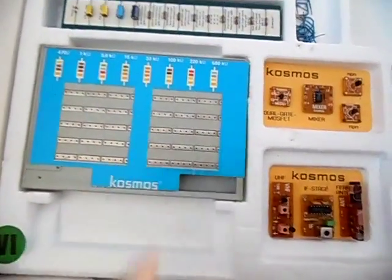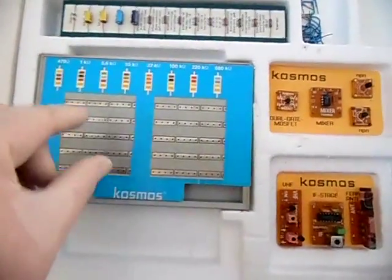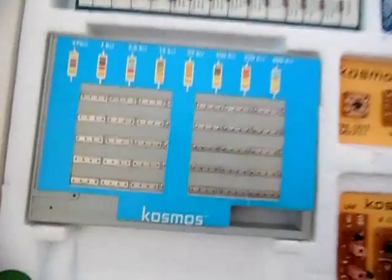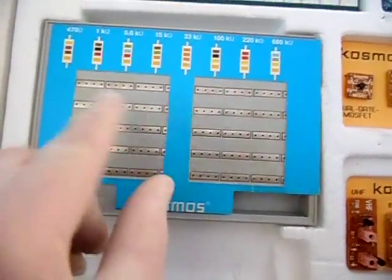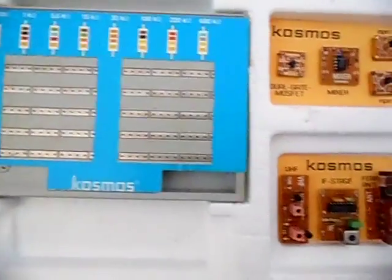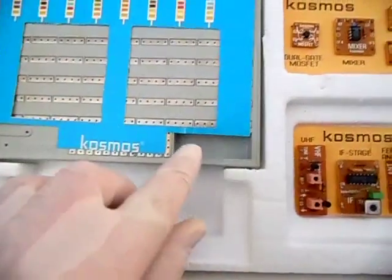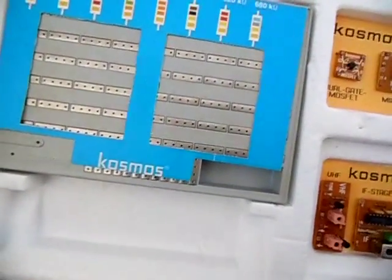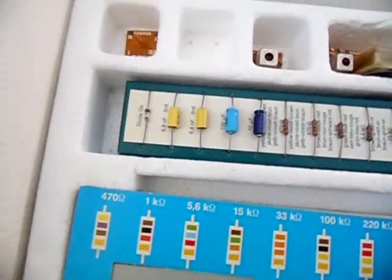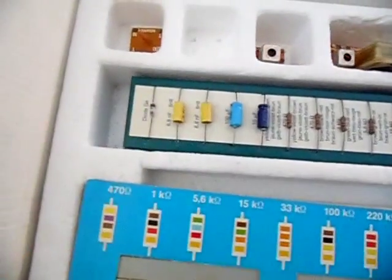What we have here is the famous Cosmos connector board — it's similar to a solderless breadboard. You simply plug your components into the holes; they hold and make contact along rows, and you can see where the interruptions are. There's also the other connector section and a holder for your 9-volt battery.